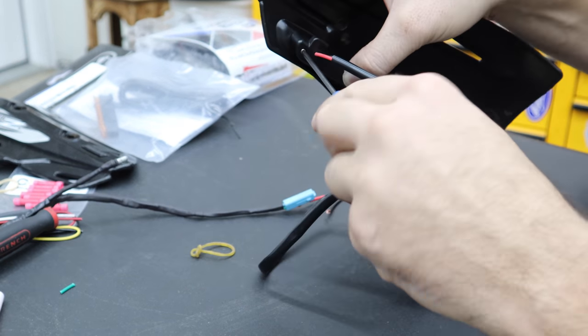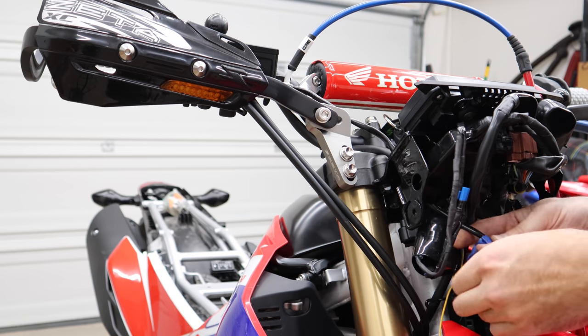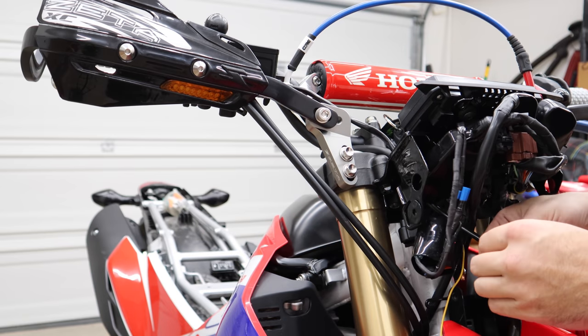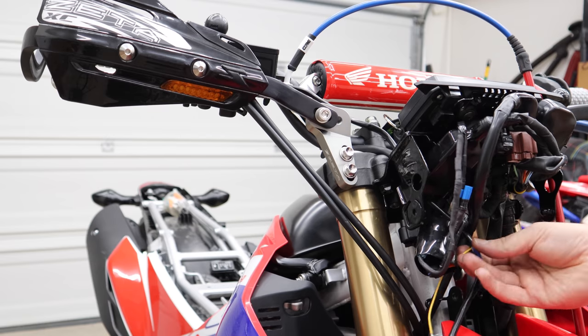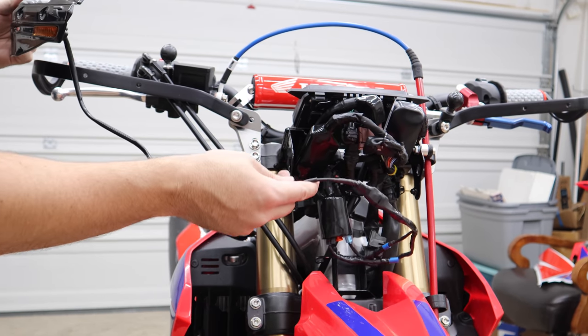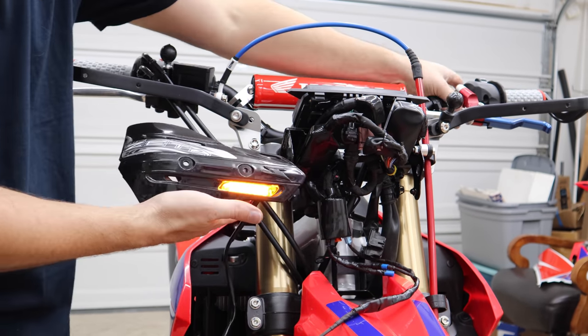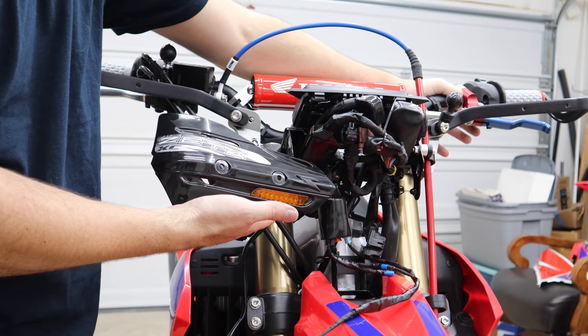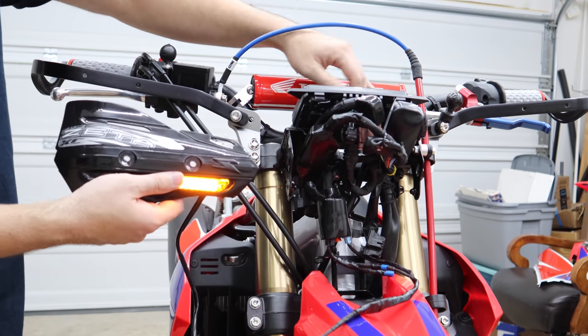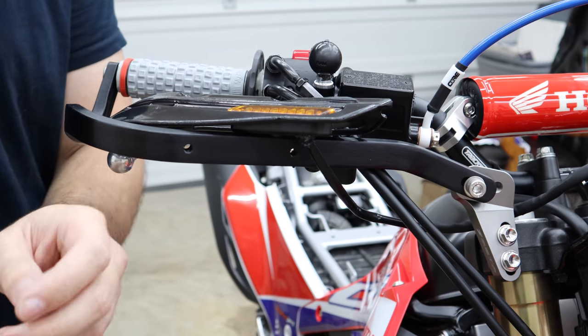I'm going to secure this turn signal to the shield. Now we can see how we want to route this wire — I'll cut it right there so I'll have enough room and then solder those two wires together. I just went and did it real quick. Everything's now connected — we've got a solid light on, and there's your turn signal. Now I just do the whole thing again on the other side. I'm going to throw just a pinch of Loctite on them.